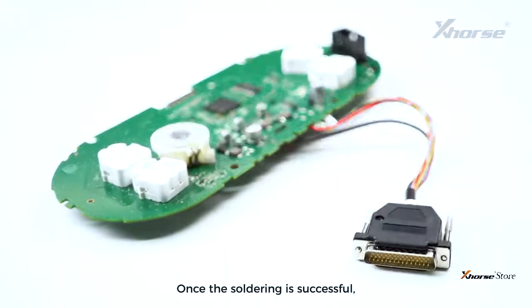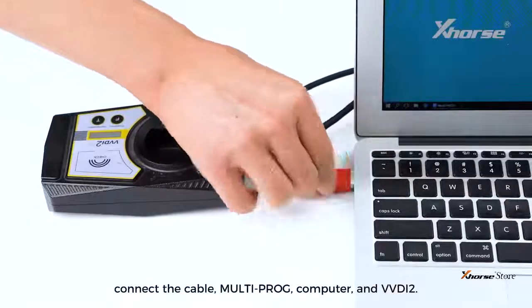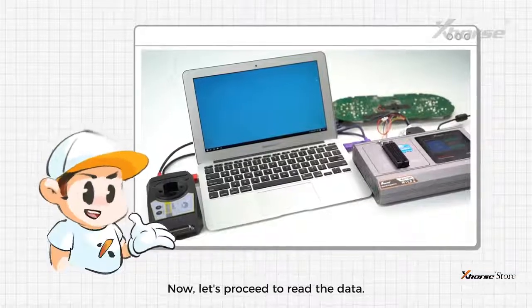Once the soldering is successful, connect the cable, Multiprog, computer, and VVDI 2. Don't forget to power the Multiprog. Now, let's proceed to read the data.